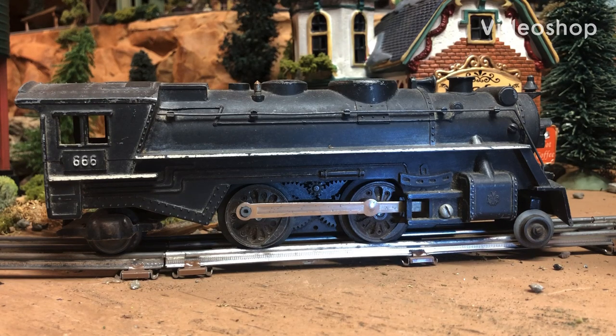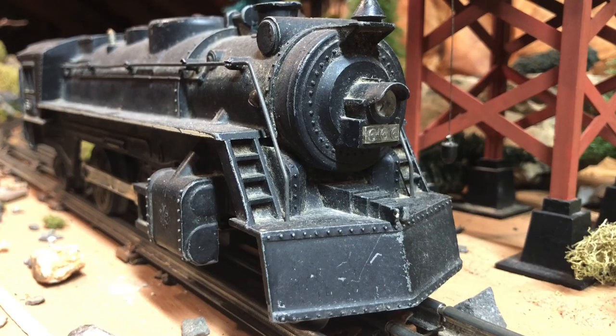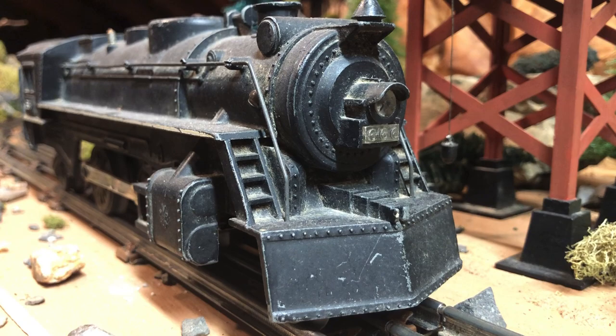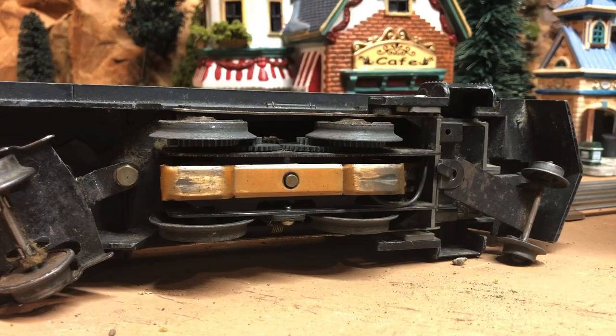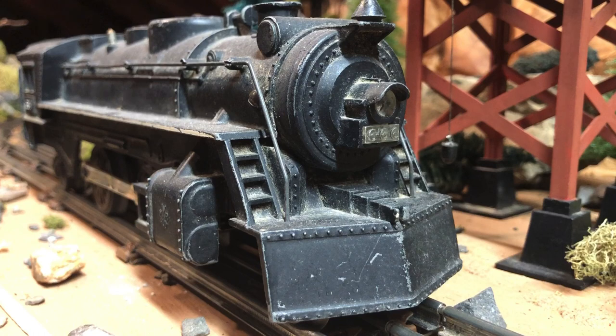I bought this Marklin 666 on eBay for $14. It was sold as-is and the seller did not know if it worked. I decided to take a chance because the pictures of the underside showed no corrosion on the wheels or the contact plate. Because of this I felt there was a good chance the motor was not suffering from any rust either, and since the 666 motor is so well built and reliable, I took a gamble — and here it is.